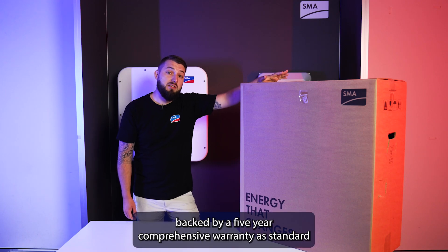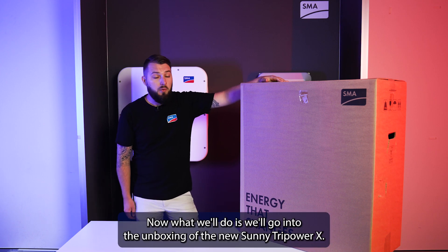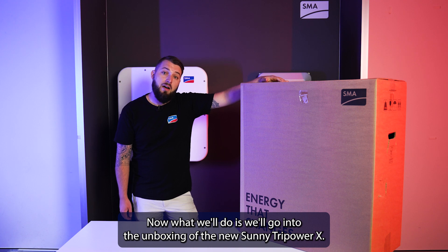Backed by a five-year comprehensive warranty as standard, and SMA Smart Connected for the warrantable period of the unit. Now, what we'll do is go into the unboxing of the new Sunny Tri-Power X.